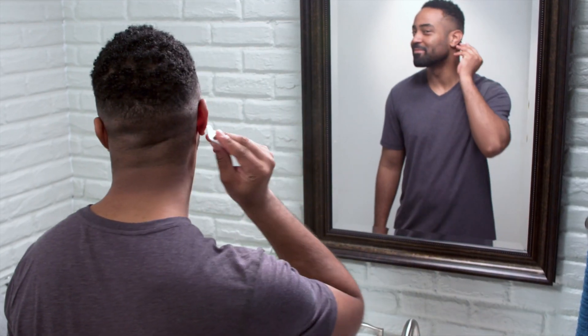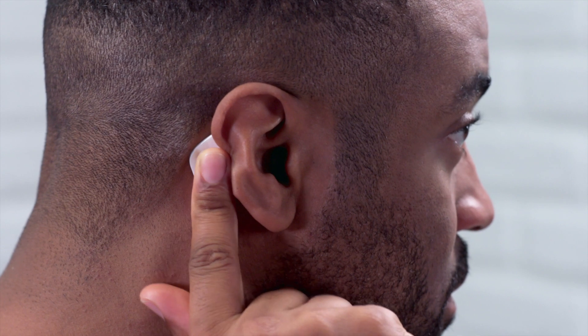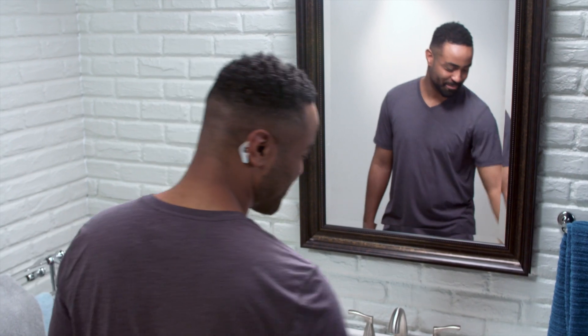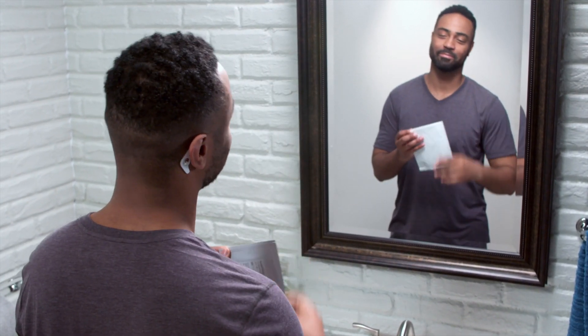Move your hair away from behind your right ear. Carefully place the SmartSleep sensor on the bone behind it. Position the sensor close to the hairline, making sure there is no hair under the sensor. Then reseal the sensor pouch.